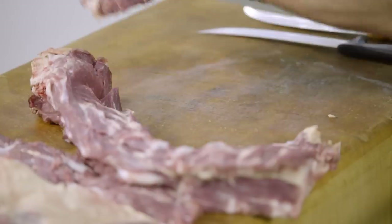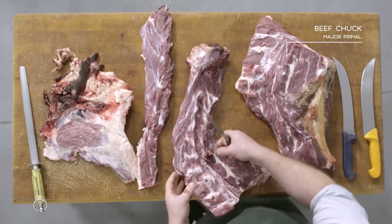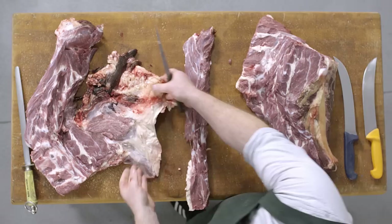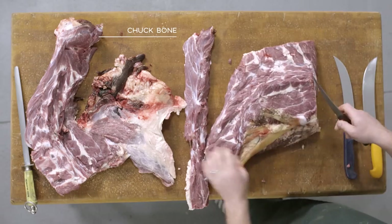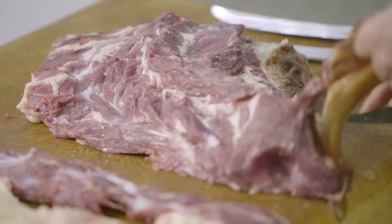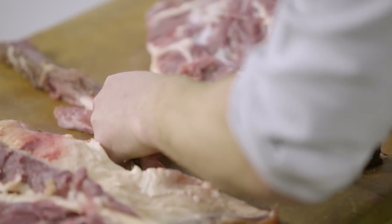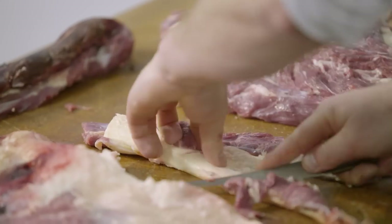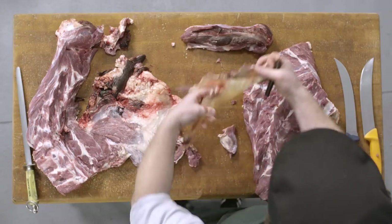Traditionally, butchers would bone out each individual vertebrae to keep as much meat as possible aside for things like trim, sausages, and mincing. More commonly these days we bone straight around the bone, because a lot of people use them for broths, soups, and stocks. Here you have the major primal — the chuck bone, which can be used for soups, stocks, and broths. There's a heavy large piece of sinew located on the top.